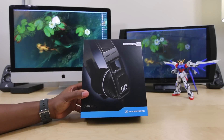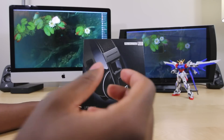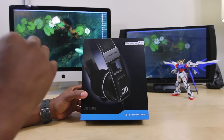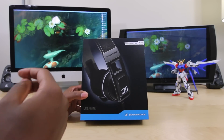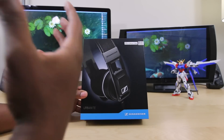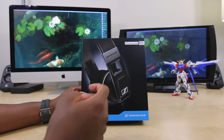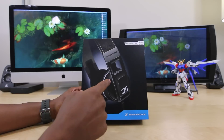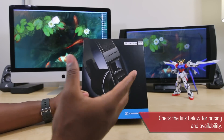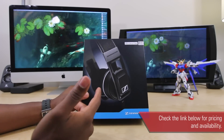Here we have the Sennheiser Urbanite. These are on-ear headphones and they retail for $200. They're direct competitors of things like the Beats Solo 2s, Beats Solo HDs, and probably even the Vmota XS — things in that category of on-ear headphones. These are supposed to have lots of bass, and I'm looking forward to that — lots of bass and Sennheiser's great sound quality that they're known for. So I'm very, very interested.